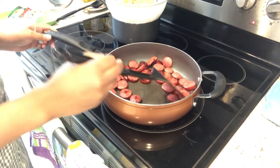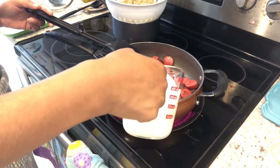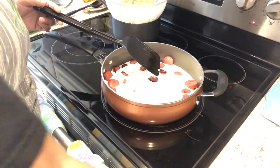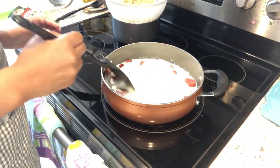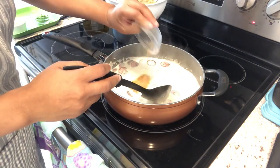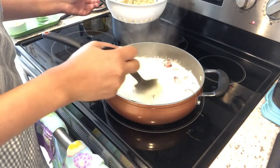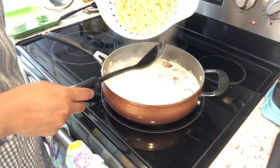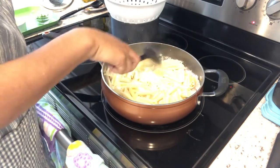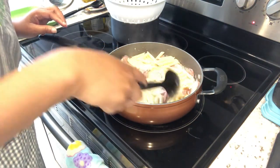I sliced up the sausage, pan-fried it, and got it nice and golden brown. Then I'm adding two cups of heavy whipping cream and letting it come to a simmer. Once it's simmering, I'm adding in some Cajun seasoning — half the amount the recipe calls for because we're watching our sodium. Then I have two cups of dry penne that I cooked and drained but did not rinse. I'm adding that in and it's still liquidy, which is fine because it will thicken up.